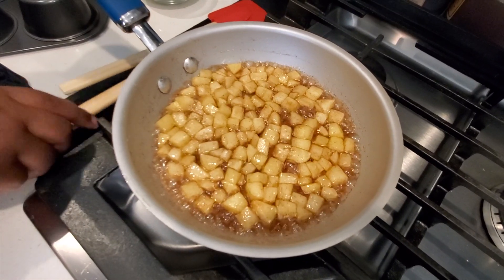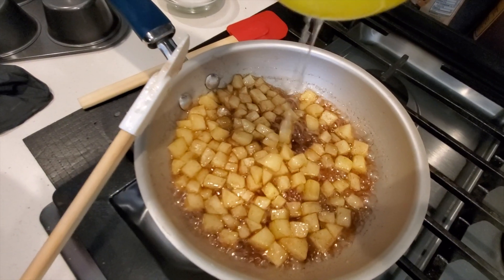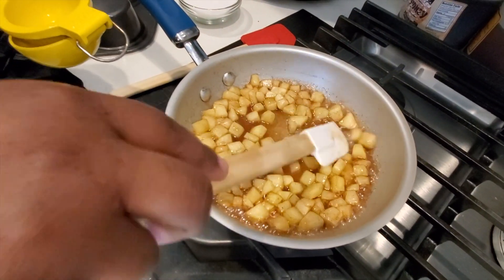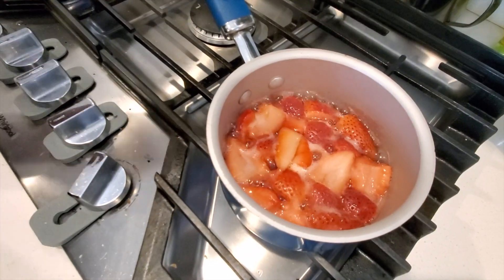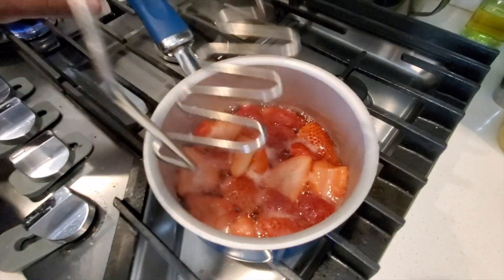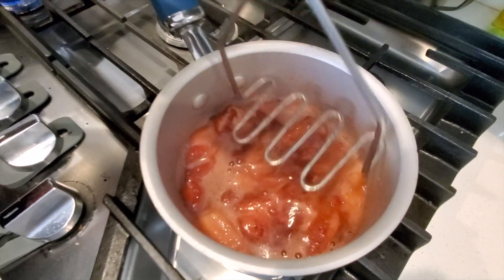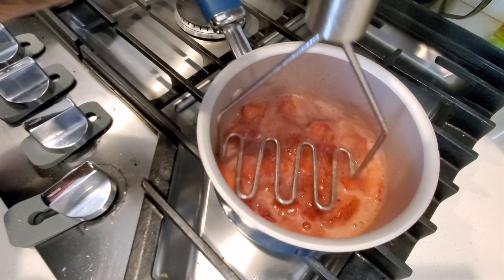I let my apples cook for a little bit and I wanted to add some lemon juice before they were done, just to balance out the sweetness. So I'll squeeze a little bit of lemon juice in there and let that finish cooking. Our strawberries are boiling — this is a good sign, they're ready to be crushed. I'm going to smash up the strawberries, not too much, just enough to give me some chunks, then let it cook a little more so the sauce can thicken up.